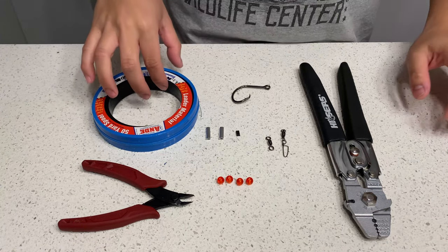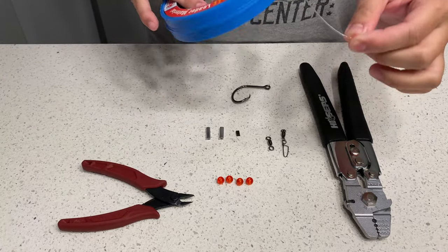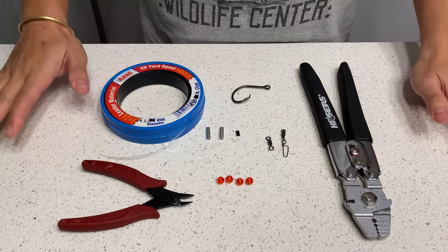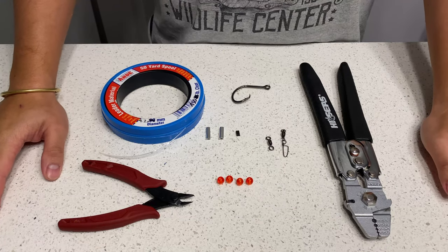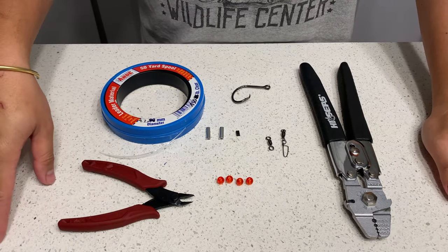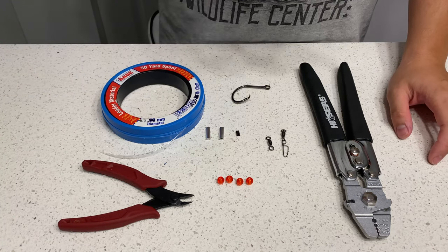Hello everyone. Today I'm going to show you how to make a redfish leader. You can use this rig to catch redfish and drums — mostly redfish and drums on the surf or at the jetties.